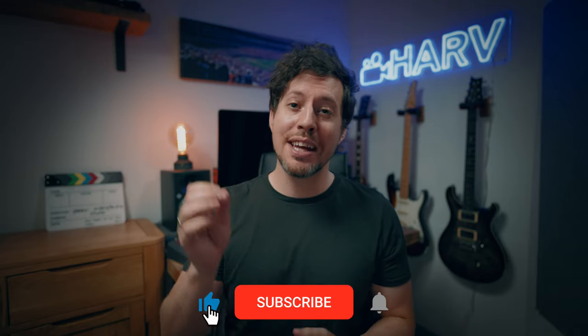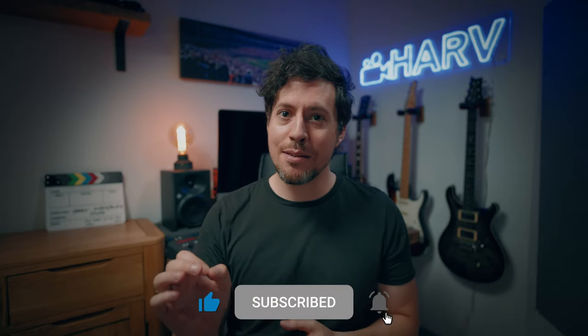Links to everything mentioned in this video are in the description box below. This is not sponsored content so your support means a lot. If you could hit the notification bell next to your subscribe button, you won't miss a video.